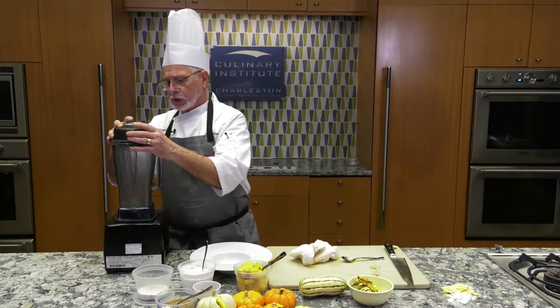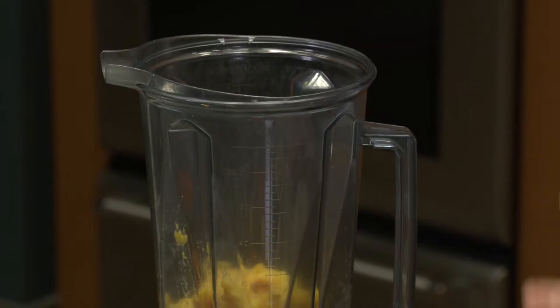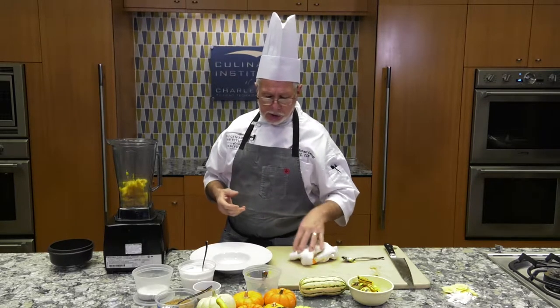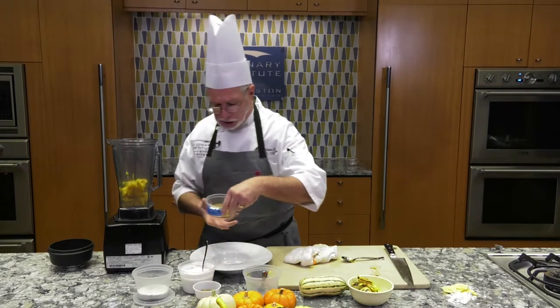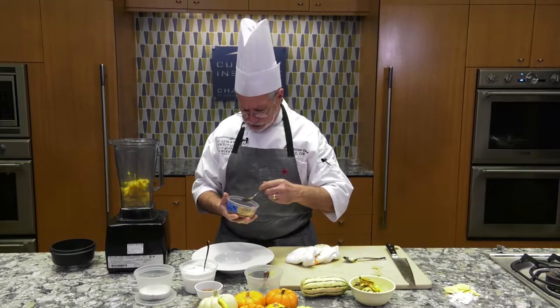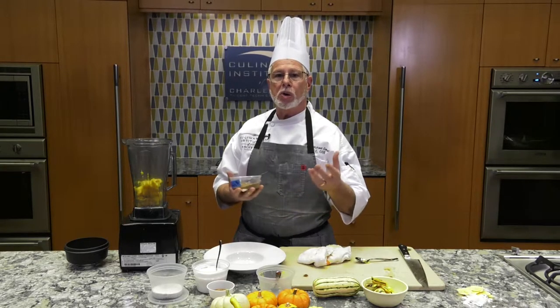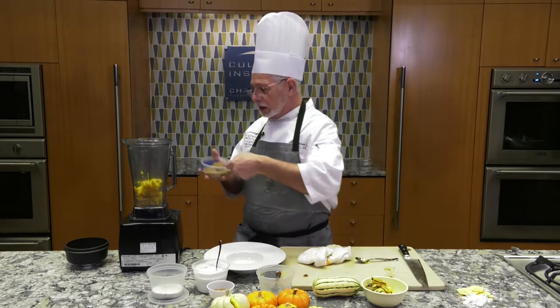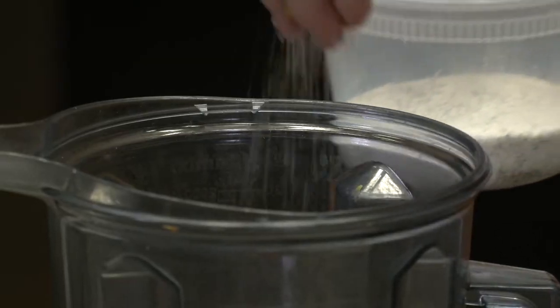We're going to take all of our squash and put it in the blender. In the Lowcountry we're familiar with spices that came from the Caribbean — nutmeg, ginger — and one blend we know well is the curry blend. When we think of a dish called country captain, we think of that curry blend. What I have here is some homemade garam masala, a type of Indian curry blend. The best way to make any spice blend is to toast your spices first in a dry pan — that brings the oils out and gives great aroma and flavor. We're going to add some of this in based on your own taste, plus a little salt and pepper.